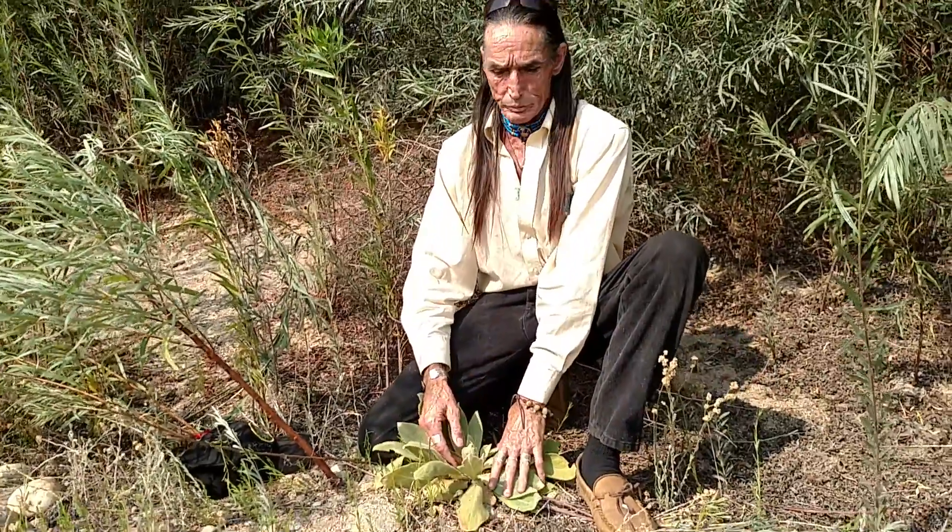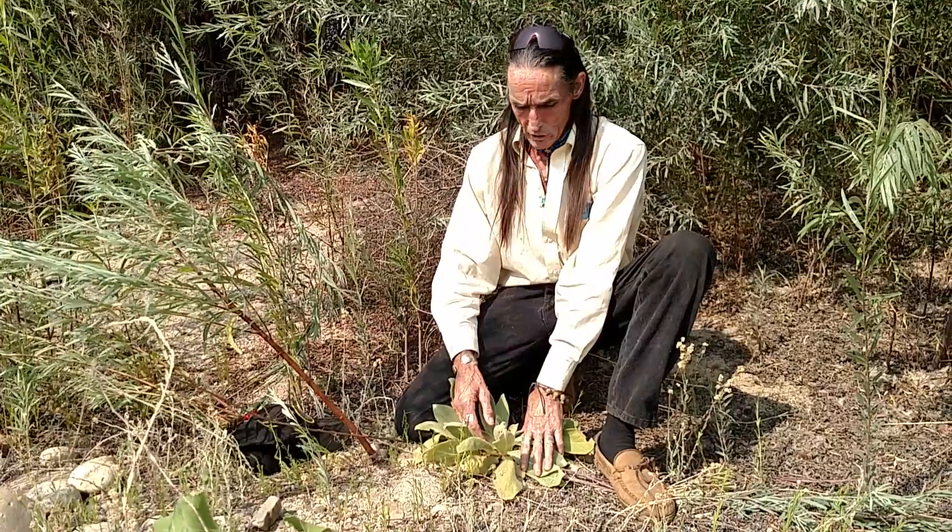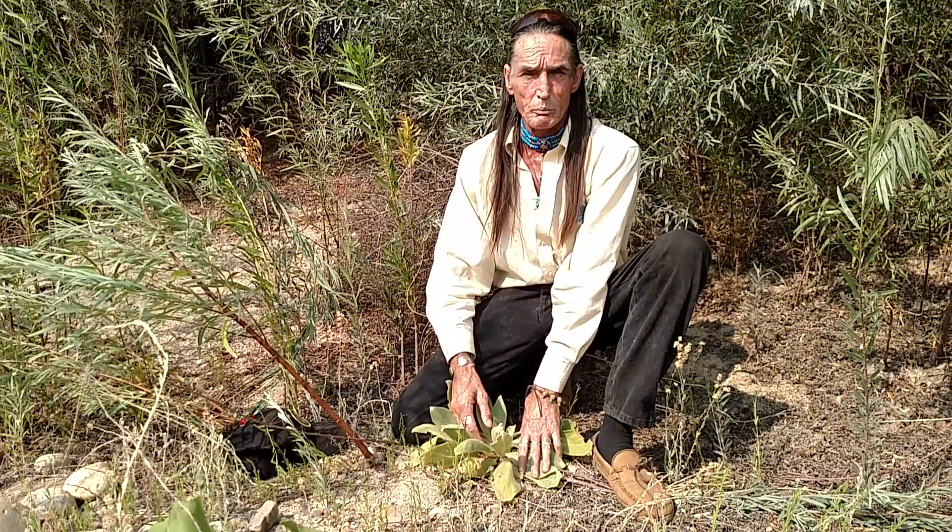This is an interesting plant. It's quite popular in a lot of health food stores. This is called Mullein. The scientific name is Verbascum thapsus.